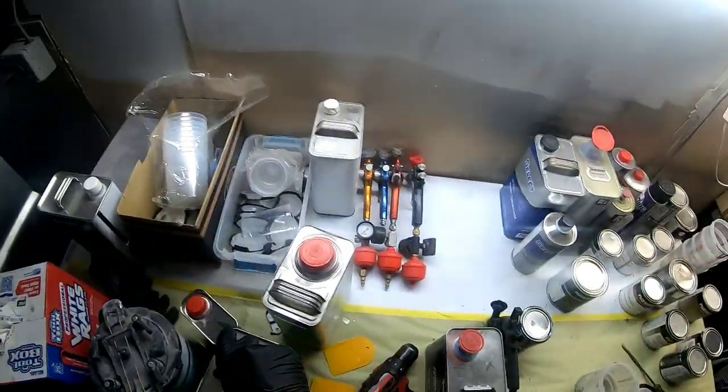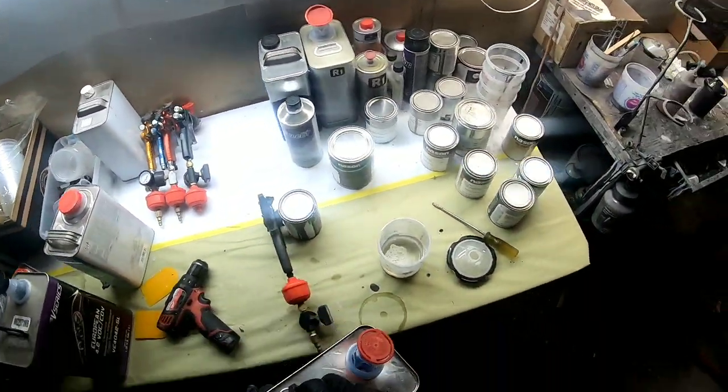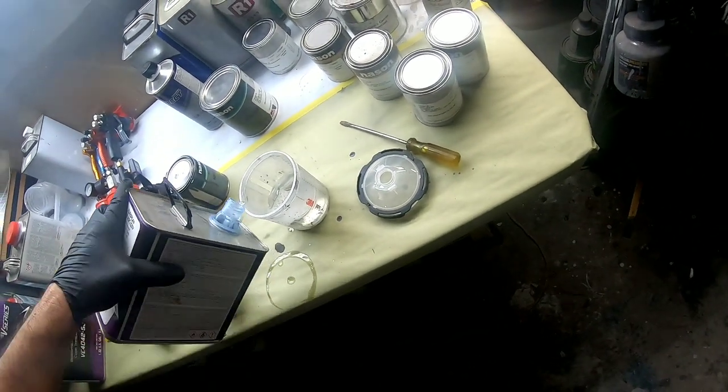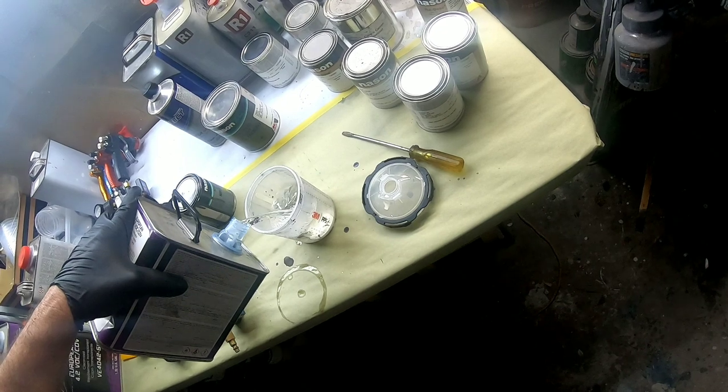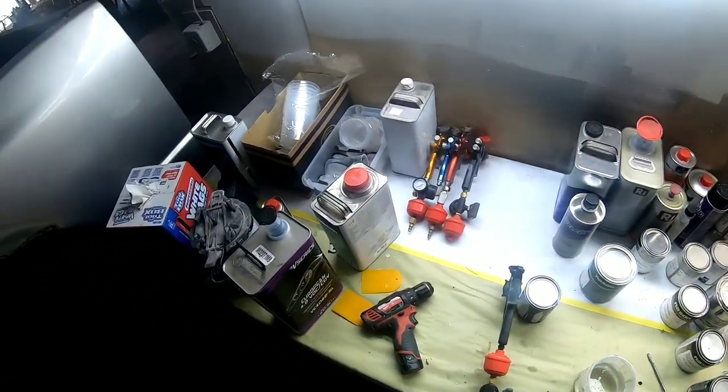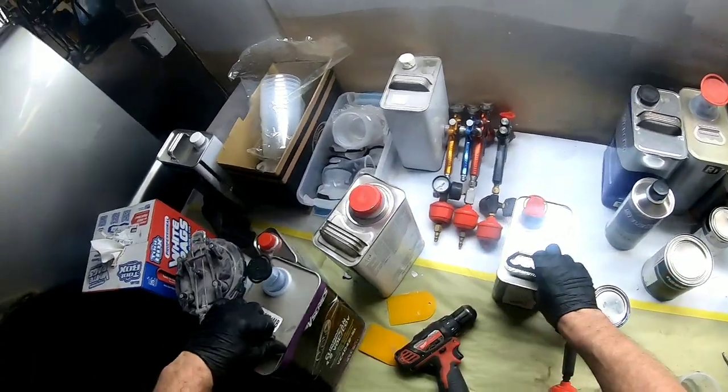Now it's time for some clear coat. The clear coat we're using today is the Valspar V Series clear — this is a Euro clear, a high-solids clear, and it mixes two to one. We're going to use two parts clear coat and one part activator. Mix that up and get ready to spray.